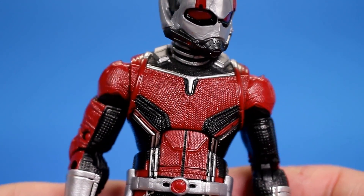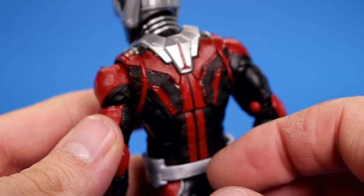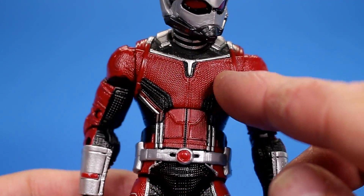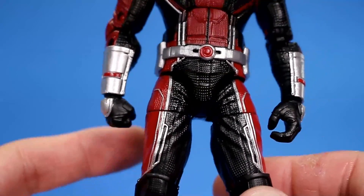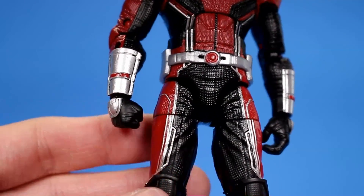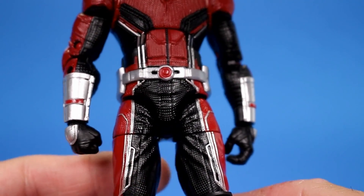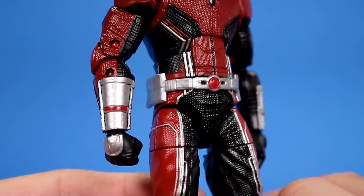The details on this figure are really nice — check out all the texture on the costume. Only thing is mine has a couple of paint flaws: on the shoulder it's a bit messed up and on the back it isn't as clean as it should be, but I could probably touch that up. I love all the detailing — they went crazy with the sculpt on the chest and really the whole body. There's detailing everywhere; it reminds me of the Black Panther from the Civil War wave. A couple of paint flaws on the gauntlet too, but not really huge problems.